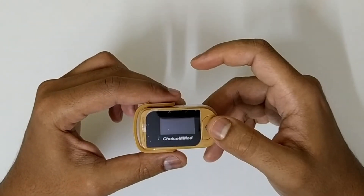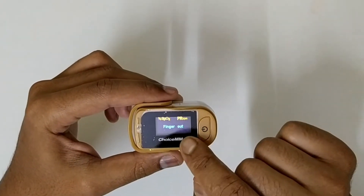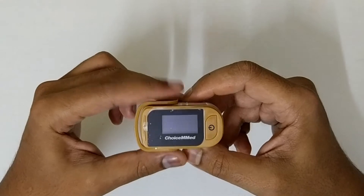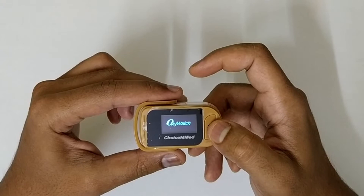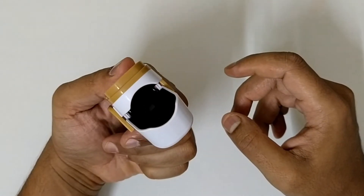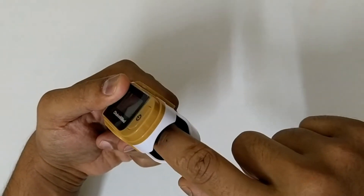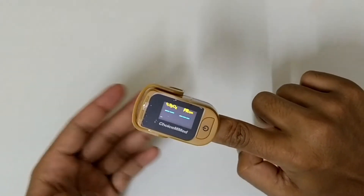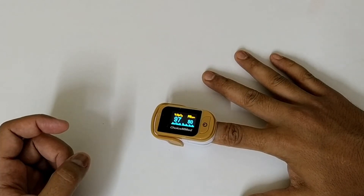To use this, you just click this button and it will switch on. It shows 'finger out' because the sensor is not reading any pulse. If you don't put your finger in, it will switch off within a few seconds. Open it up — inside you'll see a small flashing light, which is a laser that reads your pulse. You need to put your index finger in and place your finger on the table without moving it.